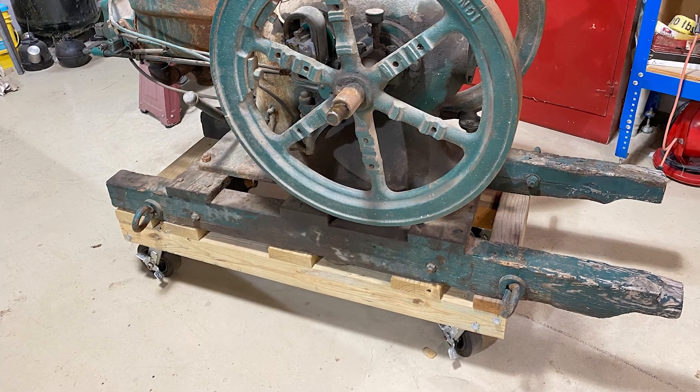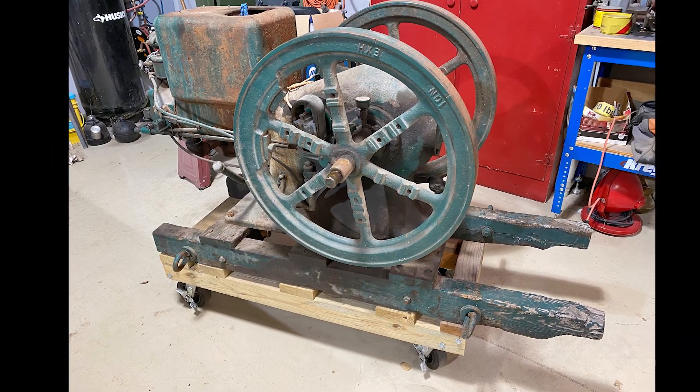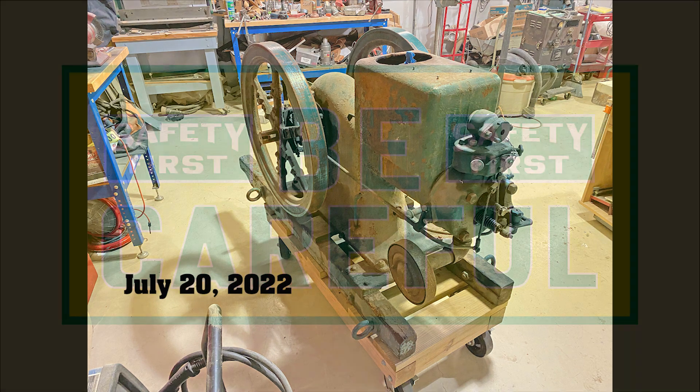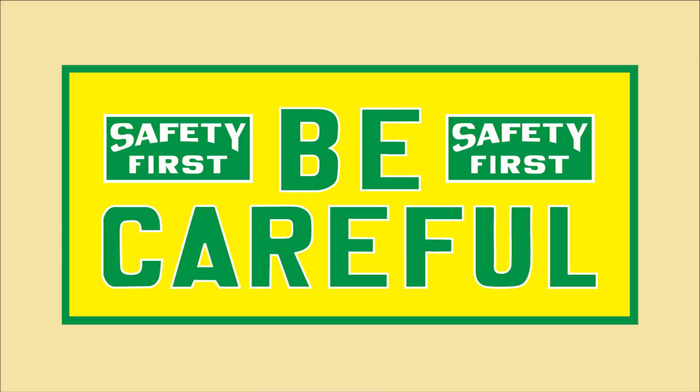The next thing was to build a heavy-duty cart so we could move the engine into the shop. So here we are on July the 20th, 2022. This is a big engine. The flywheels are 28 inches in diameter and probably weigh 75 pounds apiece. Safety is very important — use care while rigging and lifting.